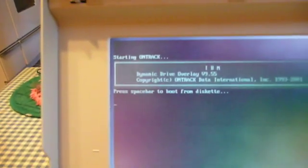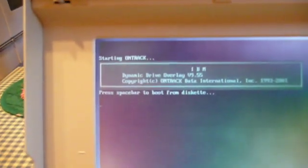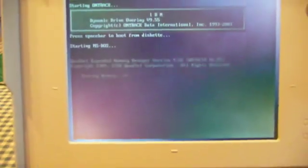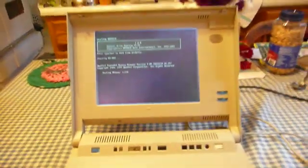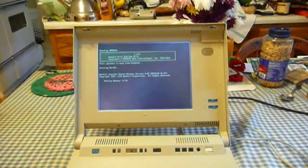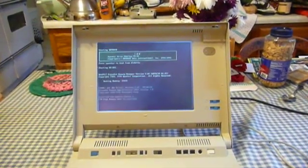Now being a 386SX, it can only address about 16 megabytes of memory tops, so the 2 megabytes of memory on the board are disabled. But IBM shipped a special driver with these machines — right there it is loading — that lets you access that 2 megabytes of memory using the expanded memory, or EMS, specification.